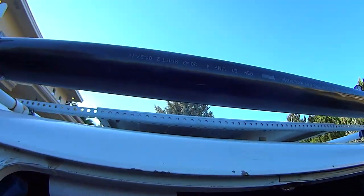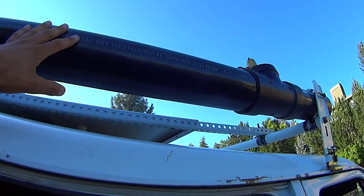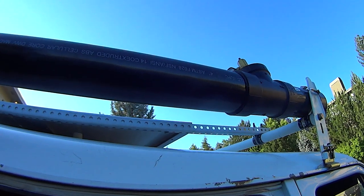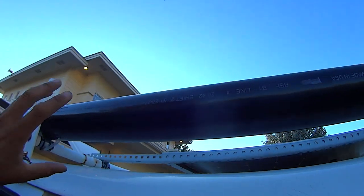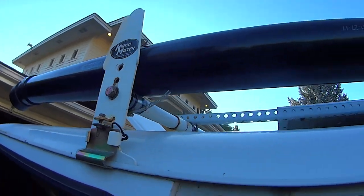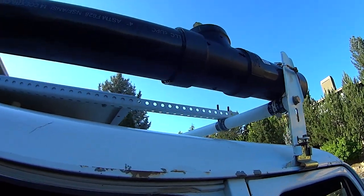I do have this solar shower tube set up here. This has been working very good. This is a new addition. I can fit about seven gallons of water in here. It heats up with the heat of the sun. I can put a hose and nozzle on the back, take a warm shower as it heats up from the sun. You can pressurize it to have pressure.